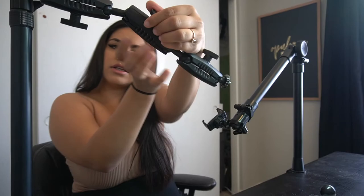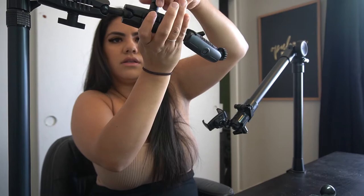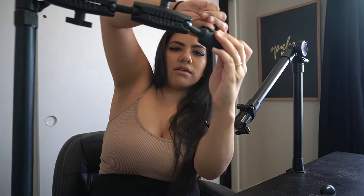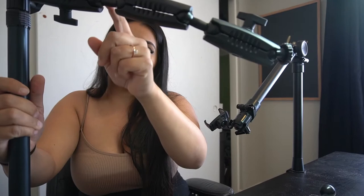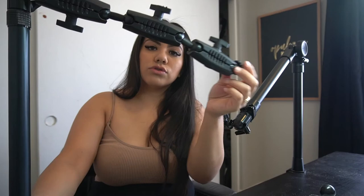Make sure these knobs are tight if you're putting a DSLR on. I've had mine for over two years and it has held up really well. You guys can't see it in the video, but these knobs had kind of ovaled out — they were perfectly round when I got them, but from tightening them down so much over two years, they rounded out.